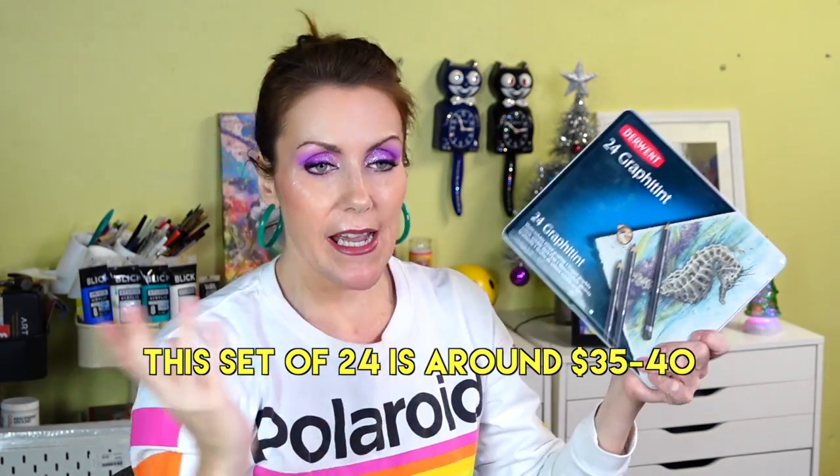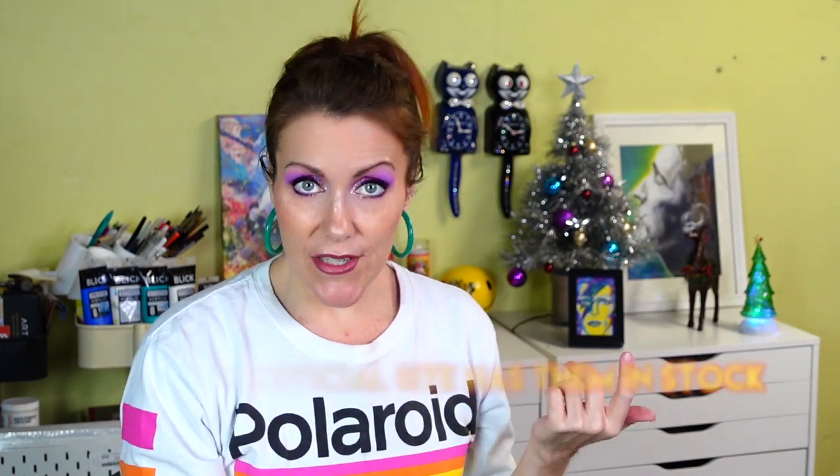Water-soluble graphite lets you lay things down quickly and then paint them — it dries fast because it's graphite. These are the Lyra Libra in 2B and 9B, so super black. Derwent also makes graphite pencils with just enough pigment so when you add water they have a fantastic muted, beautiful tone. This year they also have graphite paint pans, which I haven't tried yet but they're currently out of stock on Blick. Derwent really goes out of their way to create innovative, outside-the-box tools for artists.